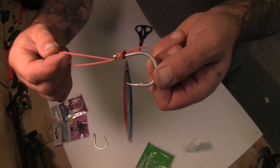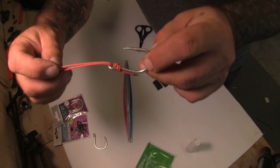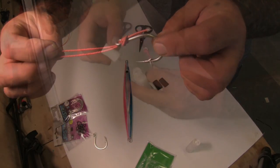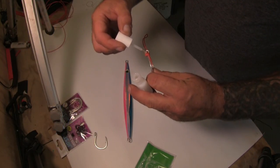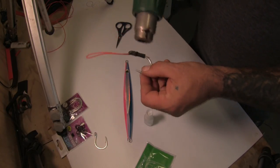This knot is basic but will not slip and can be used as it is; however, I prefer to ensure it's secured even further. This is done by adding a few drops of super glue, then covering with heat shrink for protection.